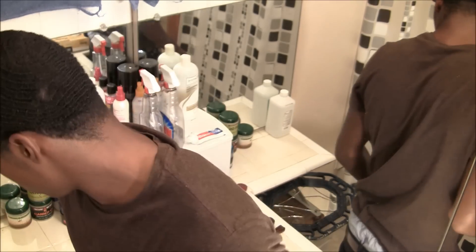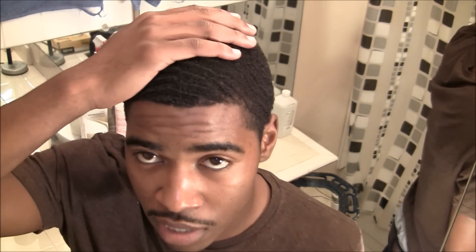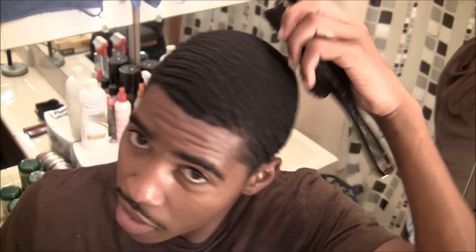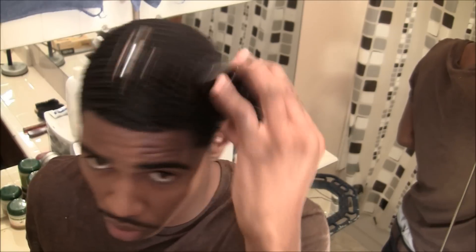Tip number two for the sides: if you don't got waves on the sides but you already got waves on the top and back, then you don't need to brush your top first anymore. Most people pick up their brush and brush the top first — that's just the habit. So instead, whenever you pick up your brush, brush the sides first. That way your sides get more exposure to brushing because they need more attention since you don't have waves there yet.